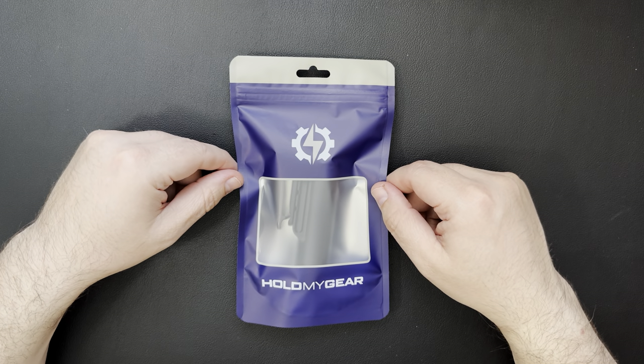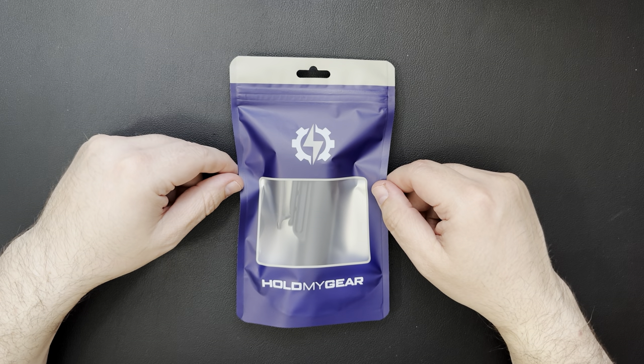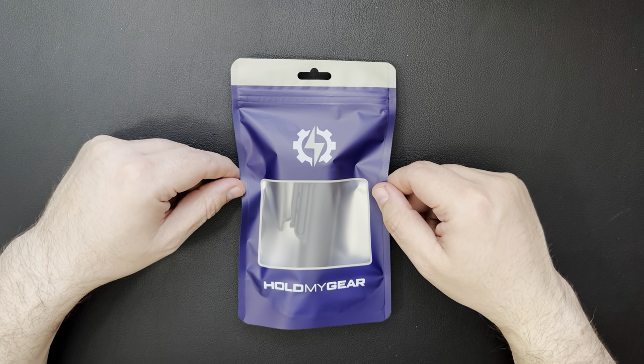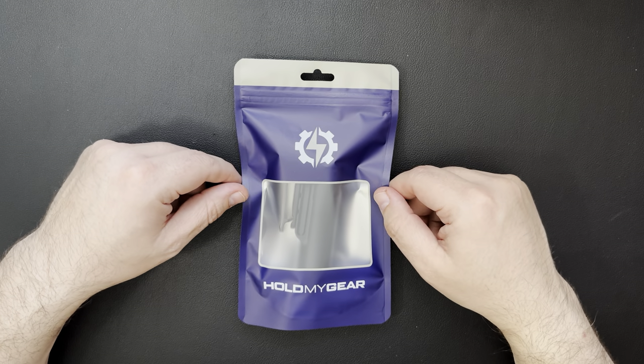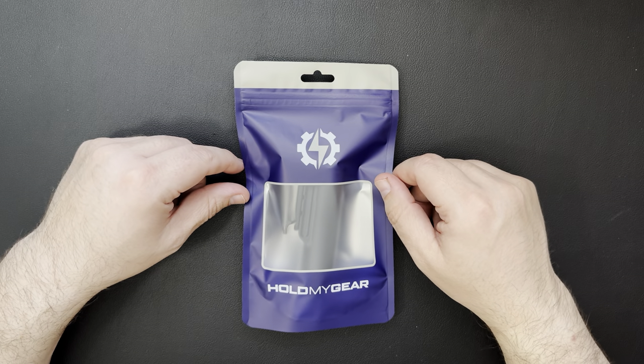Hello, everybody. Welcome back to Steve's Gear. We're going to do a quick unboxing on an item I picked up. This was one of my random internet search finds. I was just searching around on the internet, looking at different holsters and flashlight holders and things, and I came across this brand. So I went ahead and purchased something from them. We'll take a look at it.